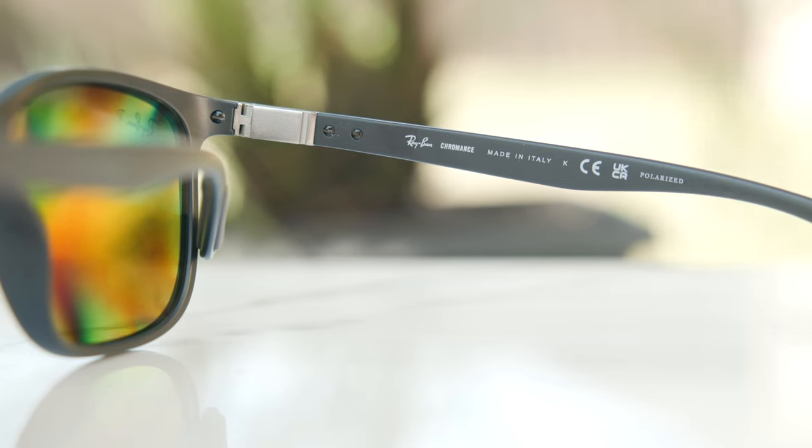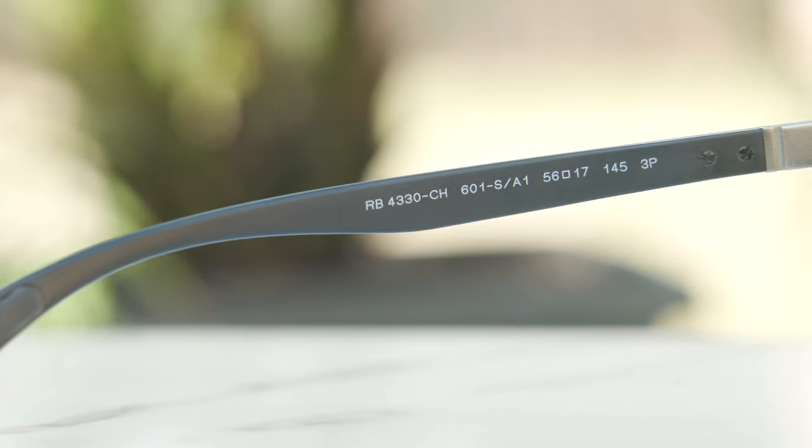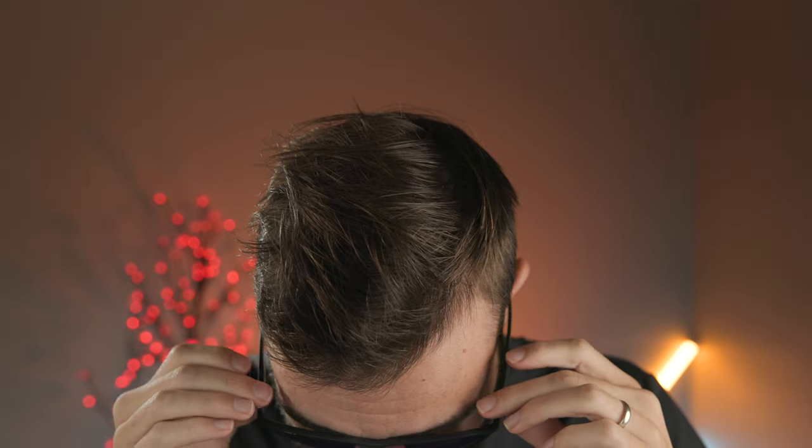Looking at the inner right temple of the frames, it says Ray-Ban, Chromance, Made in Italy, Polarized. On the inner left temple you can see the Luxottica information, model number, and all that. As far as sun coverage goes, these frames offer above-average coverage. There is a small gap at the top that lets some sunlight in, and an average gap on the sides as well. Overall these are relatively practical — great for the beach and sporting activities — and you won't have major coverage issues like you would with a Ray-Ban Clubmaster.